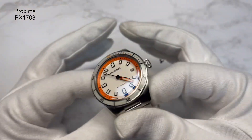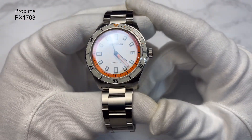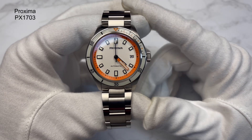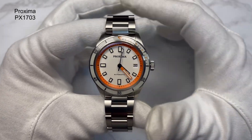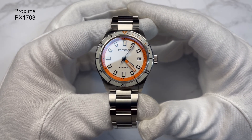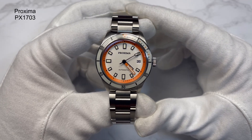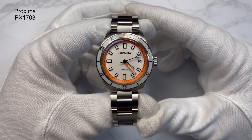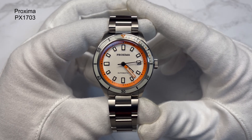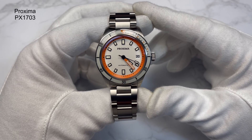Now we can focus on this watch — one I've been really looking forward to getting. Has it lived up to my expectations? Let's find out. This is the PX1703. You'd have seen it on my sale video and I'm pretty sure you'd have seen it on many sale videos at the time — a good price for how good it looks.